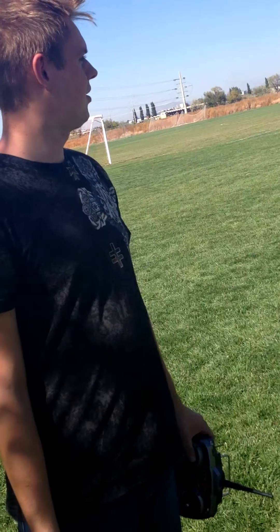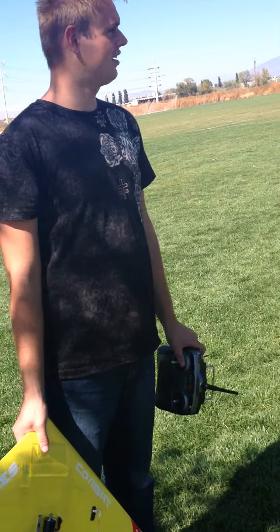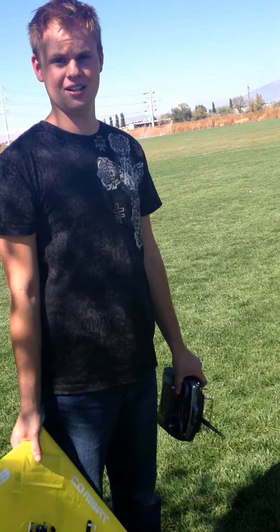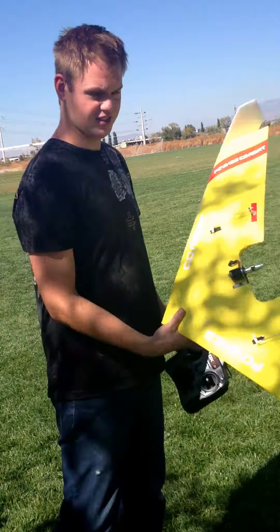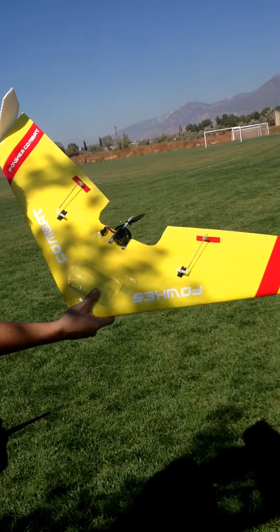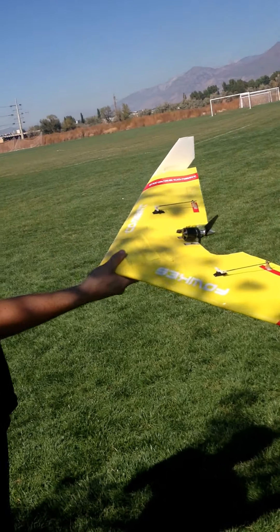We're here at the park with Dale Quality Muffler's combat wing. We're going to do a little flight demo just to show that it's working and everything for warranty purposes. This is the Faux Combat Wing 36, ready to fly with two extra batteries, and we're going to give it a shot here.